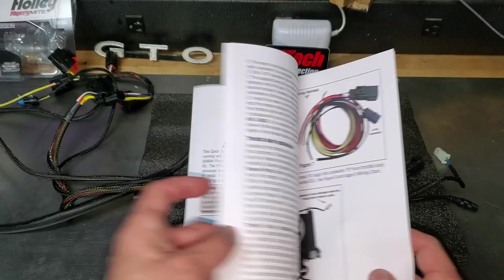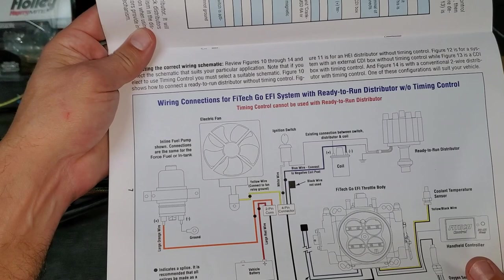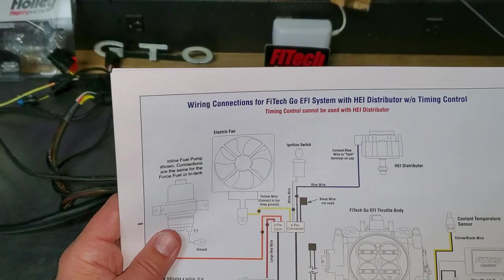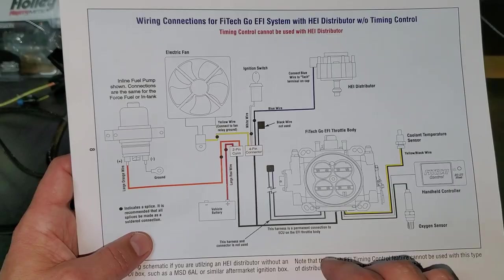Time to break out the instructions because we're going to go through wiring. There are a few different ways to wire your system based on how your engine is set up. This will not work with a points distributor. For example, this diagram is for a ready-to-run distributor without timing control — an HEI distributor without timing — and that's the one I'm going to use. Then it goes into: do you have a 6AL, do you want timing or not, etc. It's pretty self-explanatory. I'm going to attach all my wire harnessing and label all the wires on the workbench as to which wires I need to use and where they need to go.